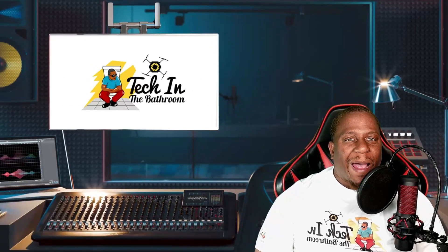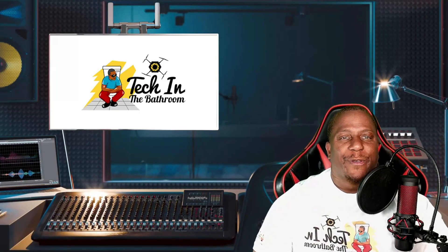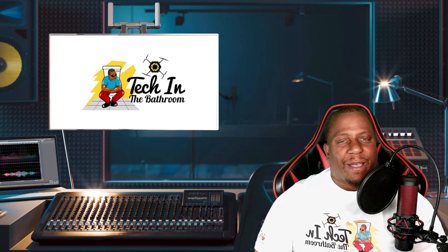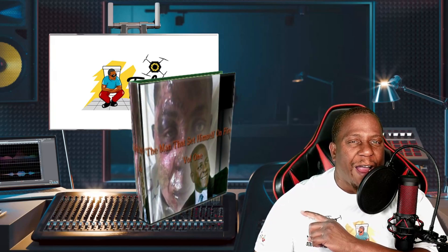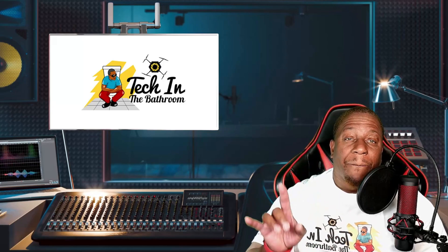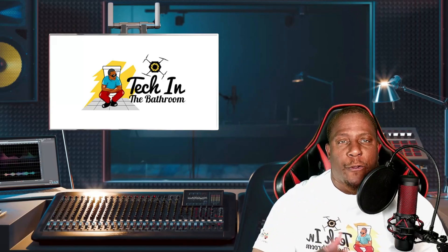Hey guys, welcome to the channel. Taking a Bath in the Bathroom is the only place where you can play with your gadgets in peace. On this channel we do product reviews and also some tutorials. If you want to support the channel, go ahead and check out my ebook on fire.com, or go to Amazon and search for 'The Man Who Set Himself on Fire' by Donald Bogen, B-O-G-E-N.